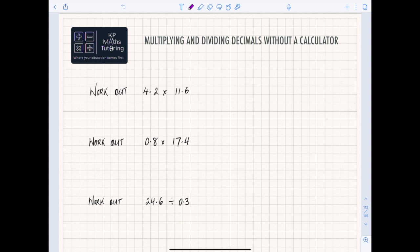Let's look at this first one: work out 4.2 times 11.6. The first thing we can do is estimate — roughly that's going to become 4 times 12, so we know our answer will be somewhere around 48. Whatever number we get, we need to make sure it looks like that. So all you do is remove the decimal points, making 4.2 into 42 and 11.6 into 116. The sum you're actually doing is 116 times 42.